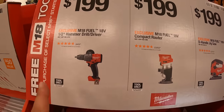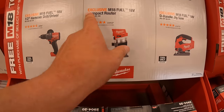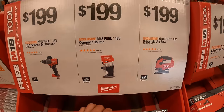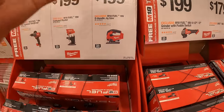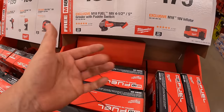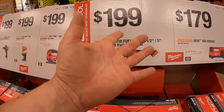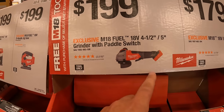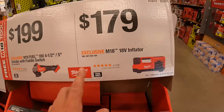$199 for their half-inch Gen 4 hammer drill, $199 for their compact router, or $199 for their D-handled jigsaw. I hope this video helps you figure out what tool deals you want, so you don't have to come to Home Depot yourself — just watch the video, decide what you want, and go straight to the store or order online. Also $199 for the 4.5/5-inch angle grinder with paddle switch, and $179 for their inflator.